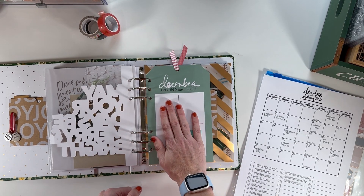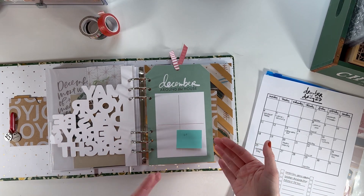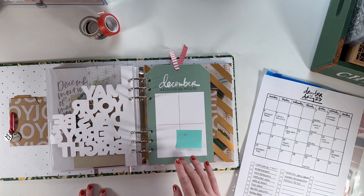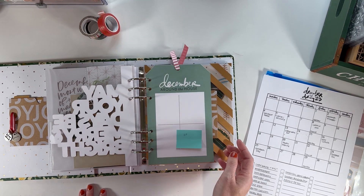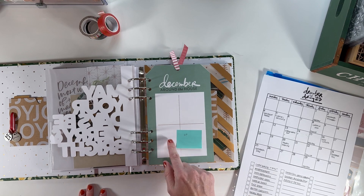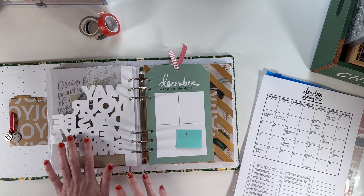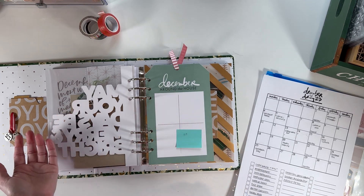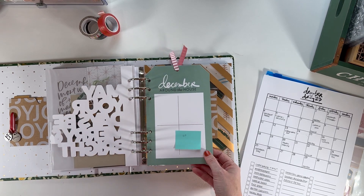Day eleven will be this 'around the house' tag — I put a question mark because I might move things around and days might shift. It's a day I'm working, so it's a good filler tag. My thought is to put a few things around the house in there. Maybe the back of day ten will go with it, or maybe day ten will take up a full page or have a resting place — still unsure.